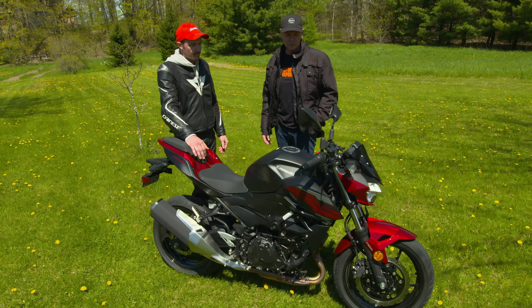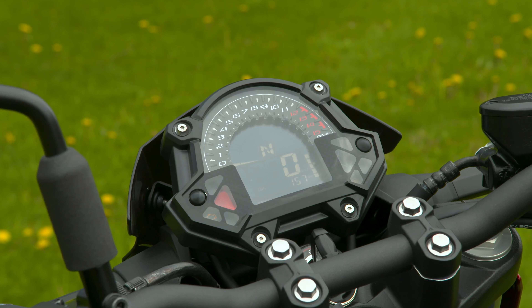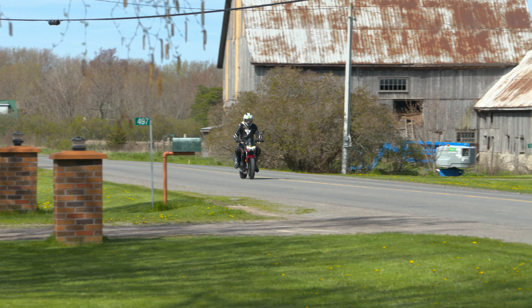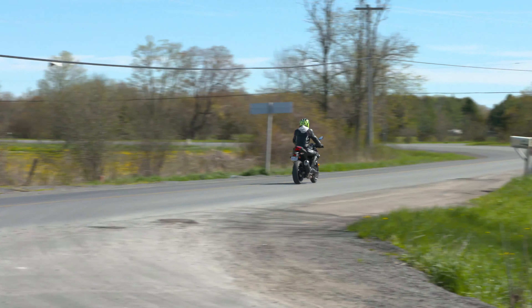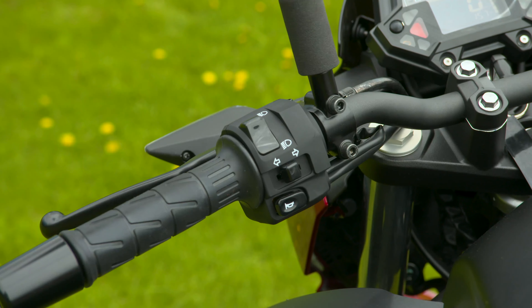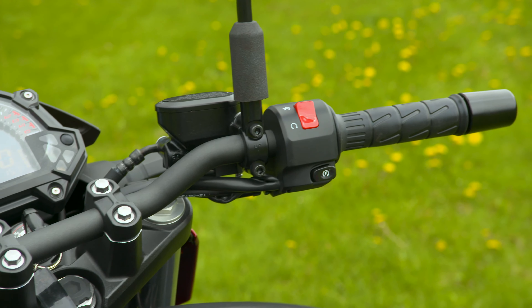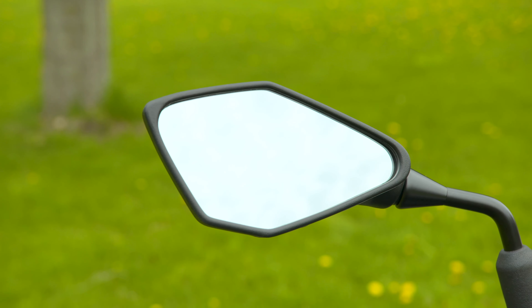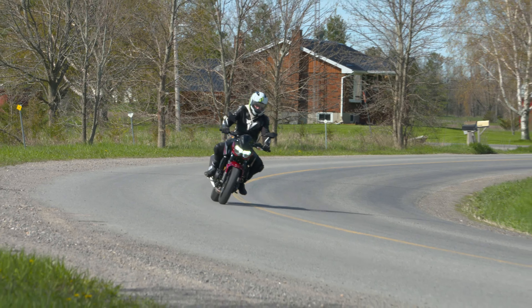How did you find the controls, the cockpit, this little instrument module? I really like the gauge package. It's simple — not too much to look at that you're getting distracted. The tach is easy to see; even in sunlight you can read it clearly. I like the simple controls — there's not a bunch of extra switches and buttons. Everything's where it should be and easy to reach. The only complaint would be the mirrors; they're just a little bit too close together so you can see a little past your shoulders, but you're kind of looking at your shoulders. You can still see out of them, you just might have to move your head a little bit.